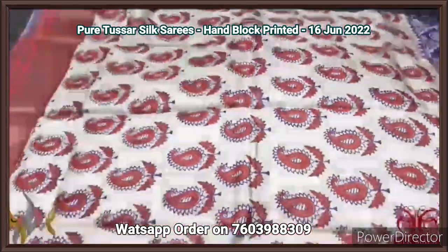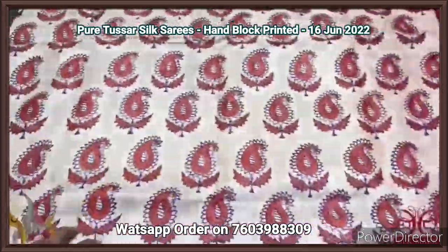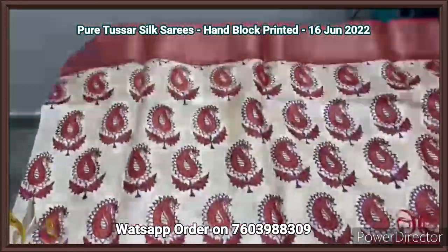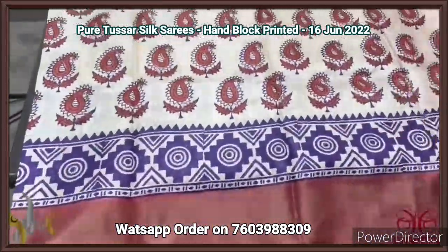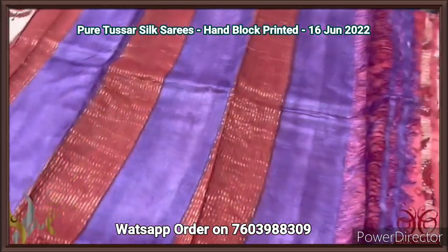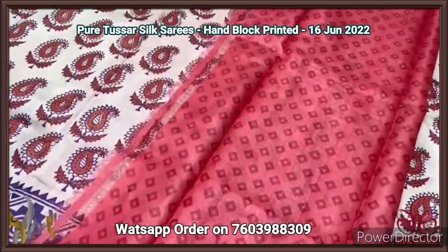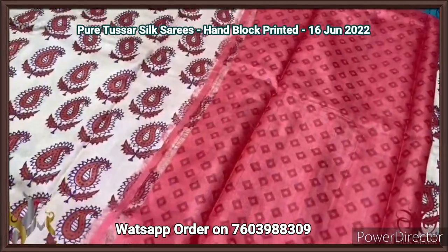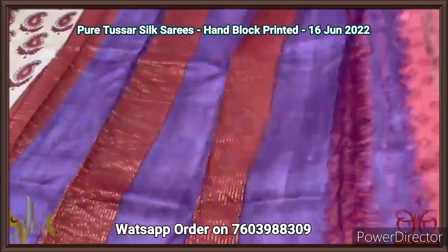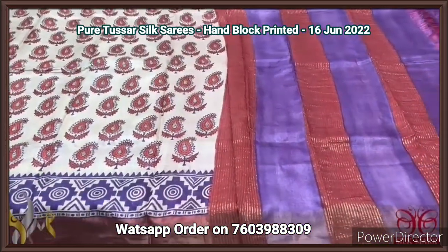Pure Tassa silk saree, premium quality hand block printed with zari borders, on a premium acid washed boiled Tassa fabric. A cream saree with all-over mango design prints — purple and orange color used for printing. Borders in an orange base with purple design, with both colors in the lower border and a vertically multi-colored pallu with zari lines. Mild brick red blouse piece with dark maroon color printed on it — very beautiful printed blouse concept. Comes with authentic silk.